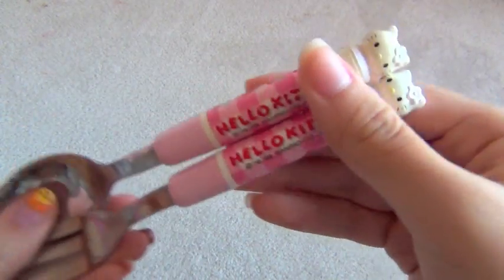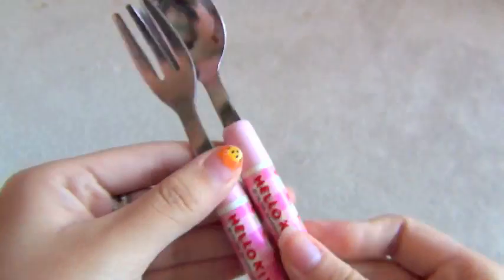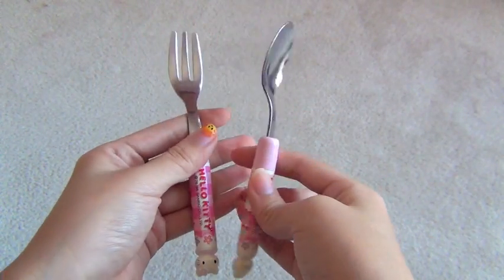Hello Kitty silverware with a Hello Kitty head on the top. I think these are like kid size because my hands are small and they're like this size — my palm.